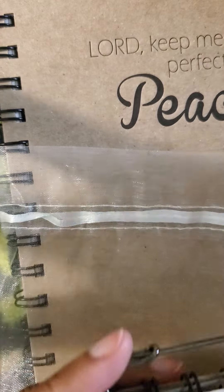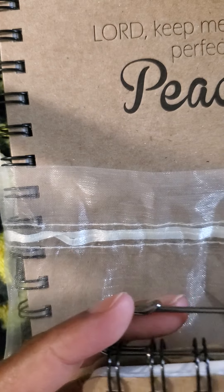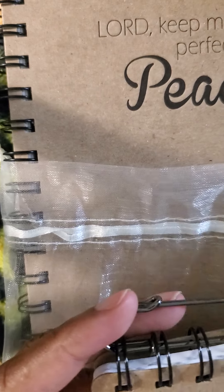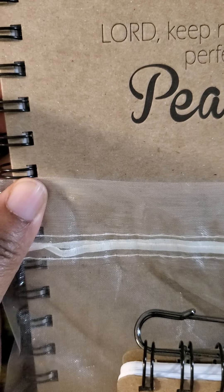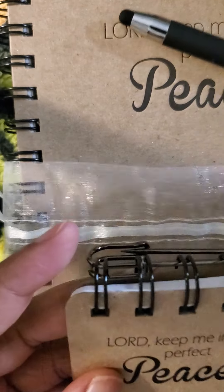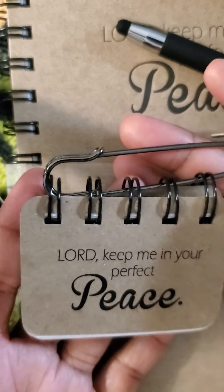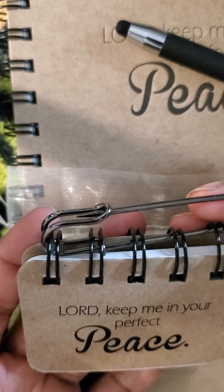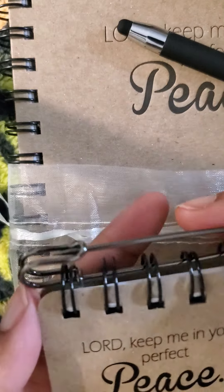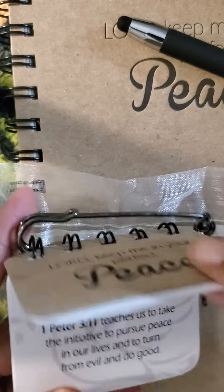Check out our three-piece bundle scripture flip peace bundle set. We have one for hope and strength. This is our portable scripture — these small pieces are on the go. You can tag it to your purse or your shirt.